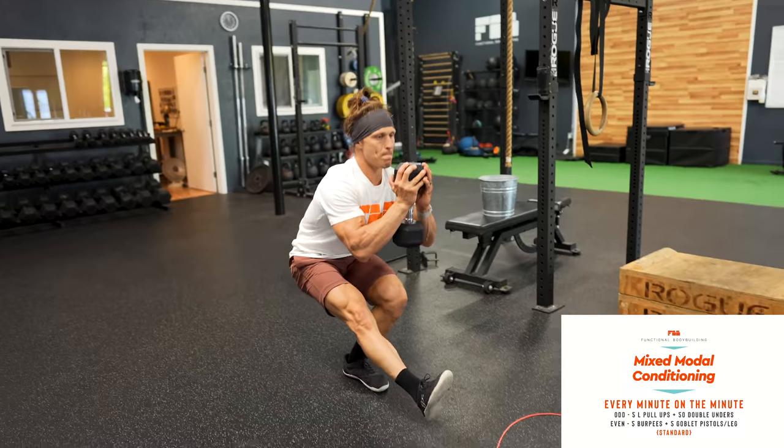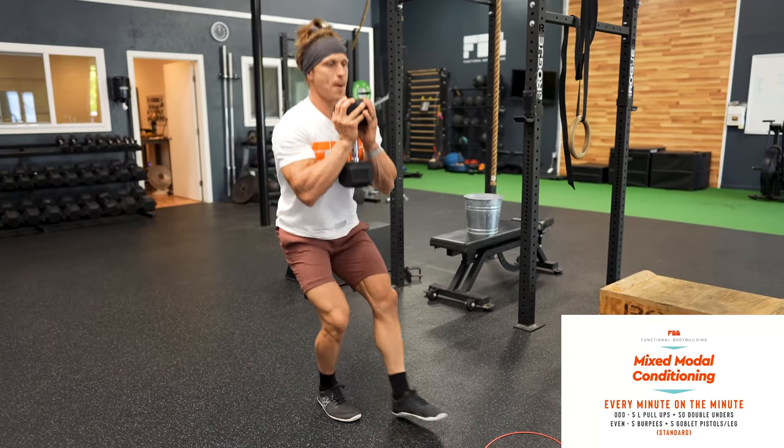All of those movements — perhaps except the burpee — are high skill. So someone who doesn't have those skills down, whether it's the double-under, the L pull-up, or the pistol squat, wants to get a great stimulus from this workout without compromising form, putting themselves at risk, and feeling defeated.